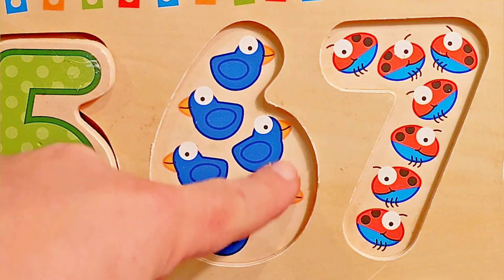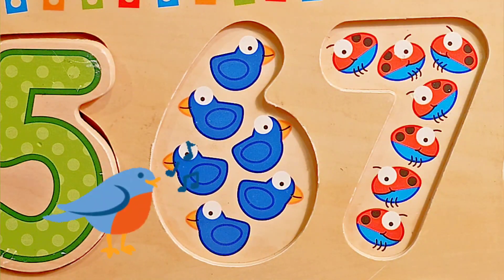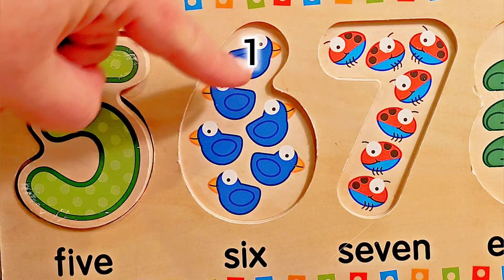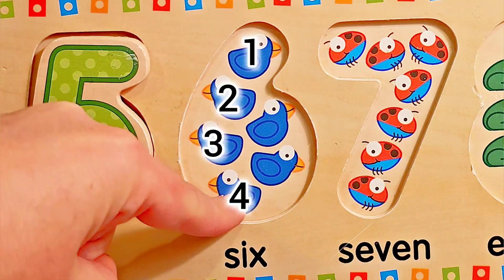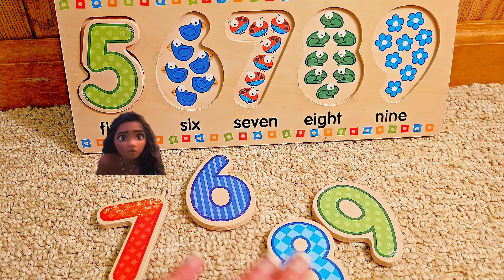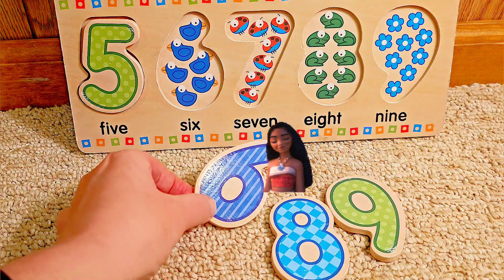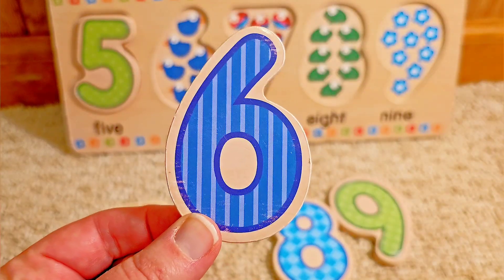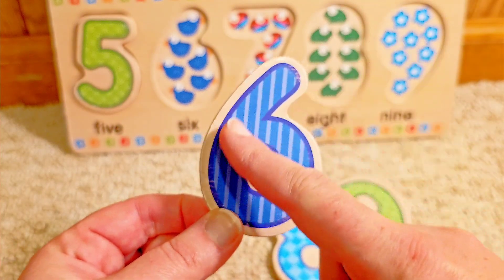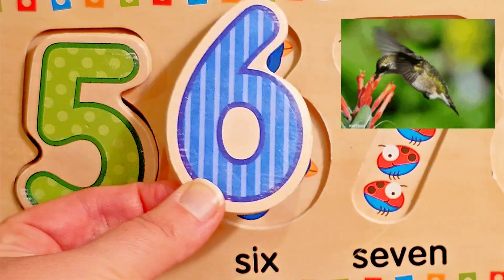What comes next? Bluebirds. Wow, bluebirds — they have such a beautiful song. Let's count them. Ready? One, two, three, four, five, six. Six bluebirds. But which one is the number six? Look right here — and it matches. What color is the number six? Blue. Very good. It starts at the top and comes down into a circle. Let's put the number six on the six birds.